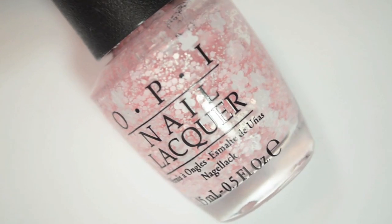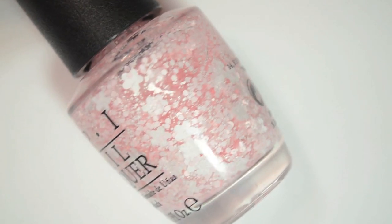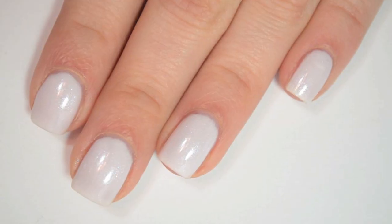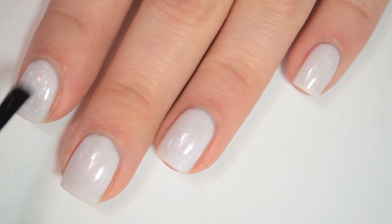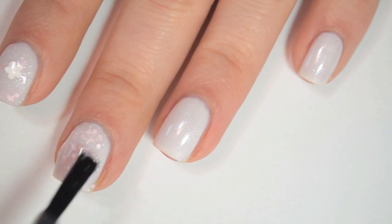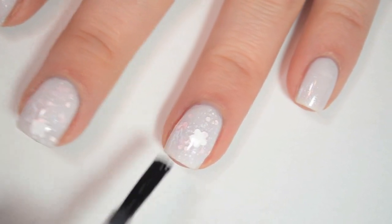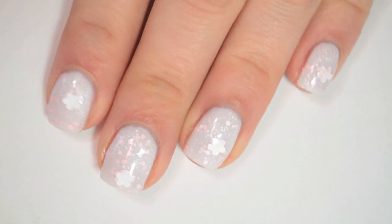The next polish is called Petal Soft, and this is a matte baby pink hex glitter in a clear base. It also has these really cool extra loopy kind of white matte flower glitters as well. I'm layering this one over Chiffon My Mind. So here is one coat of Petal Soft. This polish is a tiny bit base heavy but you do get a lot of glitter on your brush. You just have to do a tiny bit of swirling to get the larger flower glitters out — I'm really impressed with how easy those large glitters are to find in the bottle.